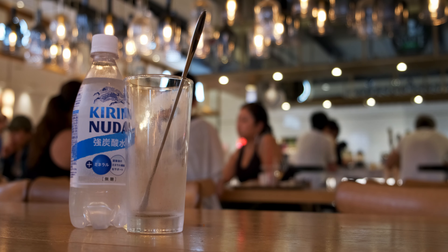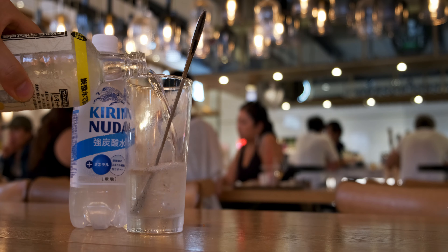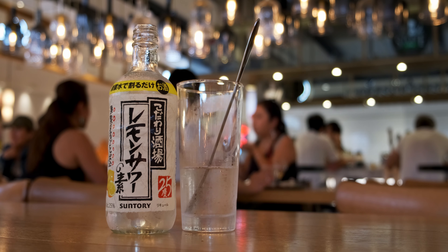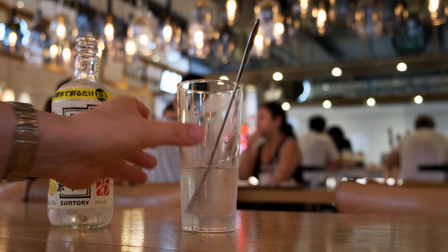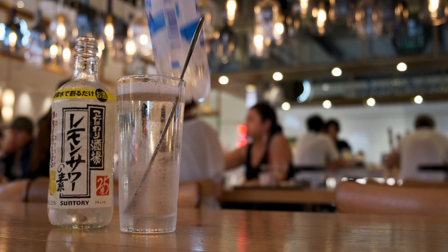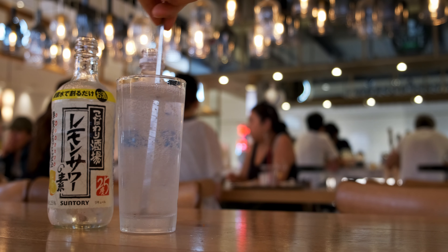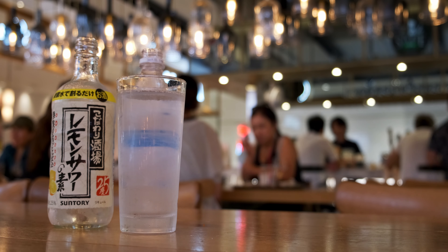Let's mix our drink. First, we'll take a cold glass, open up the cap on this Suntory lemon sour, and pour in about — there we go. Now let's mix in our Kirin Nuda soda water. I'm not really sure about the ratio but I'm going for about one-to-one. That looks about right. Let's give it a stir. And just like that, our lemon sour is complete.